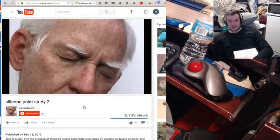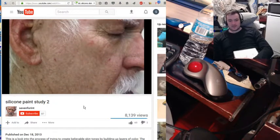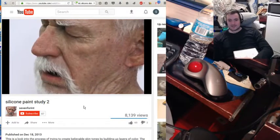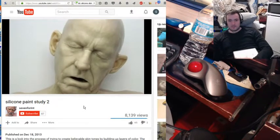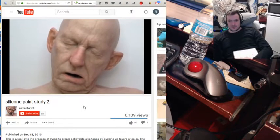I mean, that looks like a dead man to me. That looks like a sleeping, real person. And this is special effects. This is makeup. This is silicone. His skin is made of silicone. This guy's a beast. An absolute beast. Look at that.